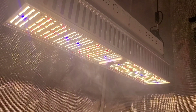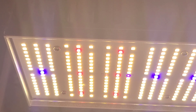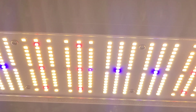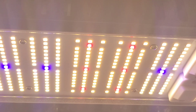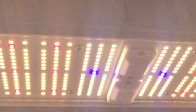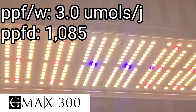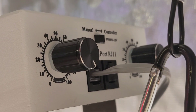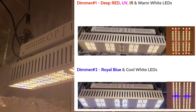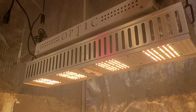Weston here with optic LED grow lights dot com, thanks for dropping by everybody. We have another one of Optic LED's amazing fixtures here — the GMAX 300. This is in the GMAX series line, which is a greenhouse style light with a double dimmer — the first time you're going to see one of the greenhouse style lights with the double dimmer.